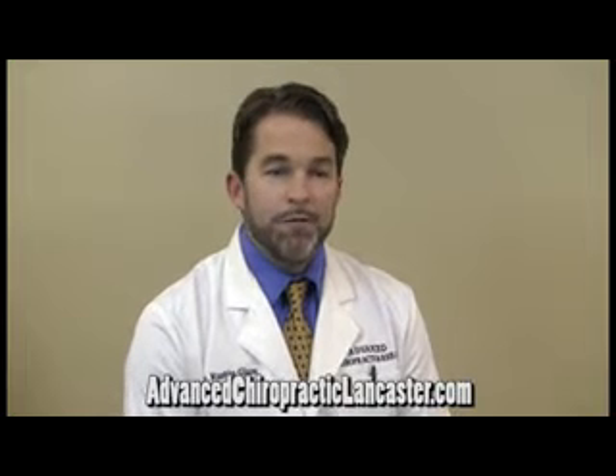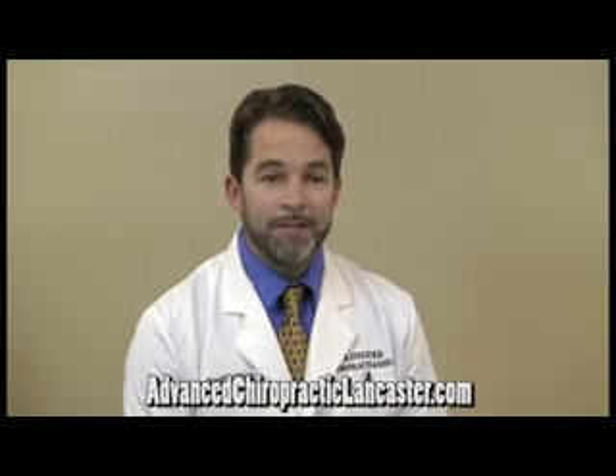Here are some home remedies for back pain that I have found to be helpful. The first thing that people can do on their own to be very helpful for back pain is applying something as simple as ice to their lower back. I'm constantly surprised how effective this can be with patients.